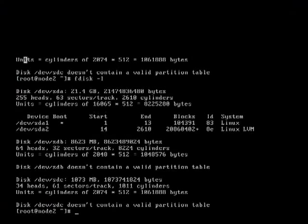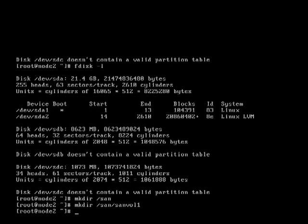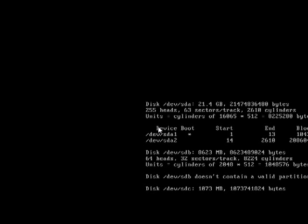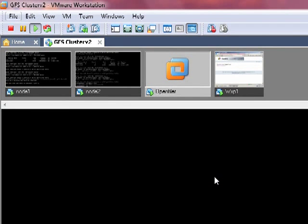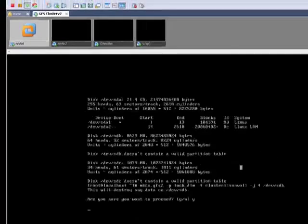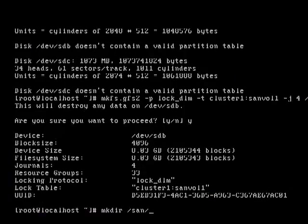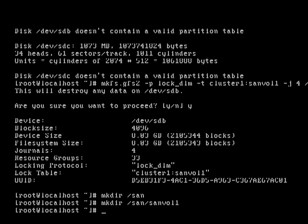Now on each node we need somewhere to mount it, so let's do mkdir /san and then mkdir /san/vol1. I need to do the same on the other node too — just waiting for the formatting to complete. There we go, formatting is completed. So again on node 1, we need to create directory /san and then /san/vol1, and that's where our GFS2 partition is going to be mounted.